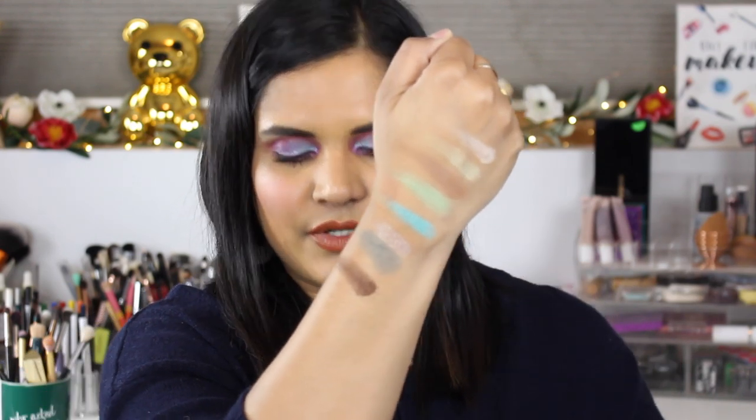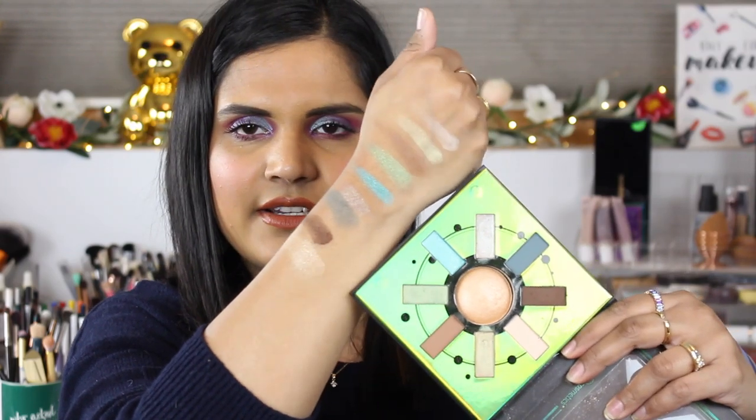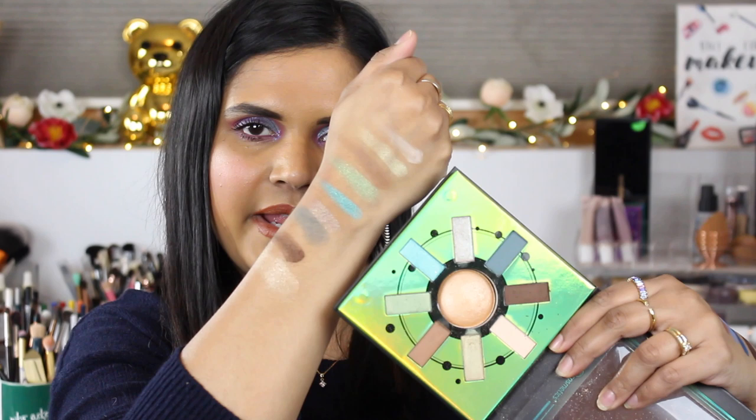Next I'm going to swatch the Pisces palette. I've gotten some good use from this palette — super beautiful. Here are the first four shades. This green is beautiful! Here are the next four — that shimmer is really pretty. I put this in the crease and all over my lid and it turned out really quite nice. And then the highlight: super beautiful, a little bit dusty, but no complaints. Here is the Pisces palette from BH Cosmetics swatched.